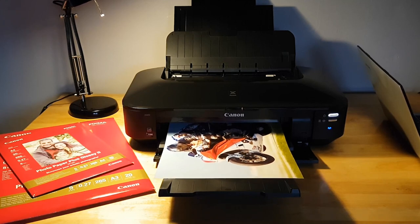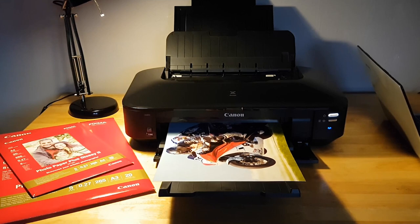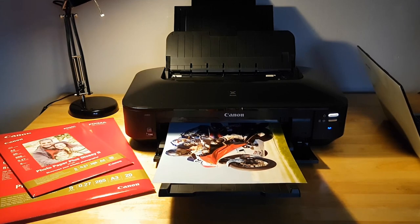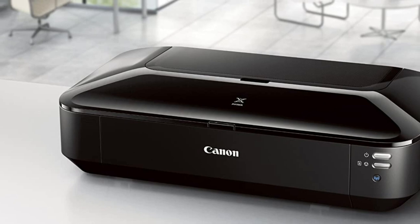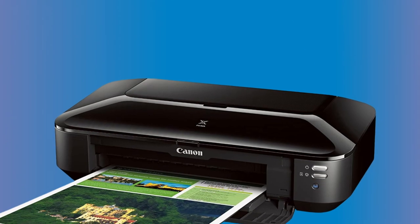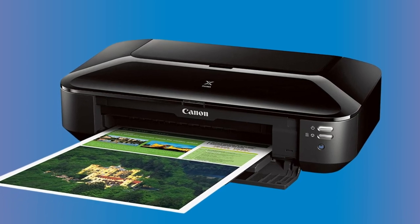The PIXMA IX6820 stands out for its convenience and adaptability. With wireless connectivity, you can print from virtually anywhere. Additional compatibility with AirPrint and Google Cloud Print further bolsters its user-friendliness, and built-in Ethernet and USB support add more connectivity options. It's a workhorse capable of printing everything from 4-by-6-inch mailers to 13-by-19-inch presentation charts — beneficial for edible prints of varying sizes. It's fast, with a maximum print speed of 14.5 images per minute for black and 10.4 IPM for color.